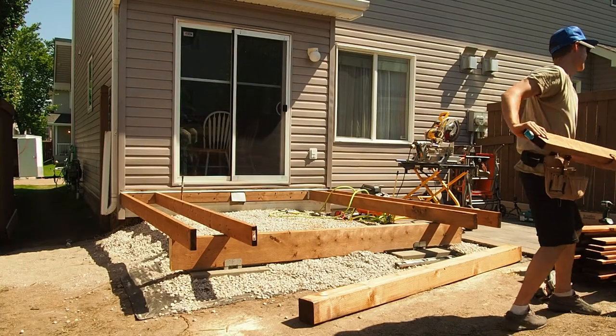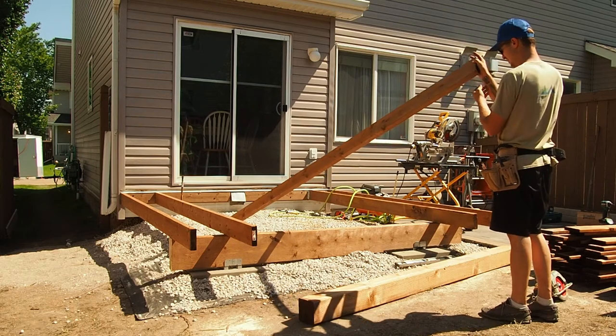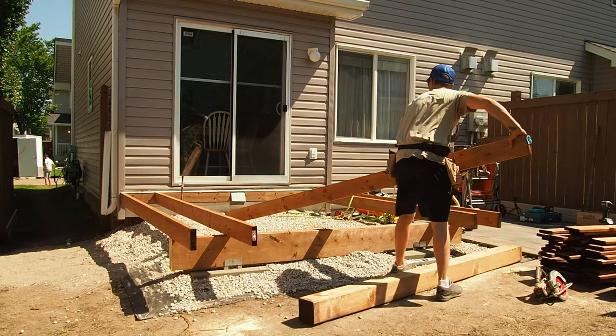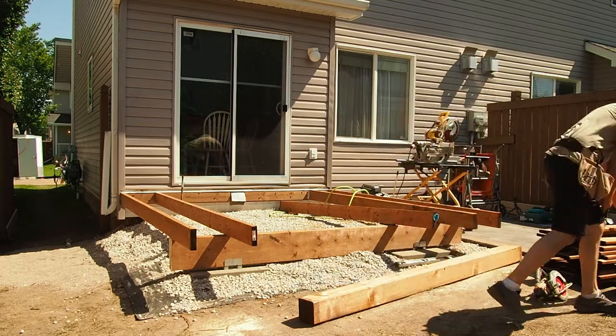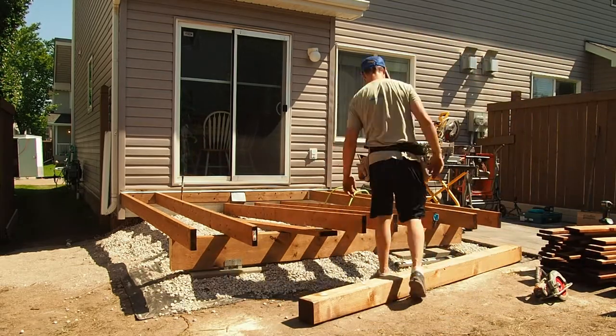As I'm setting out my joists I'm making sure to crown them, and I want that crown all facing the same direction — meaning that slight bow in the wood to be facing upward. This will make leveling all the joists far easier and installing the decking easier as well.